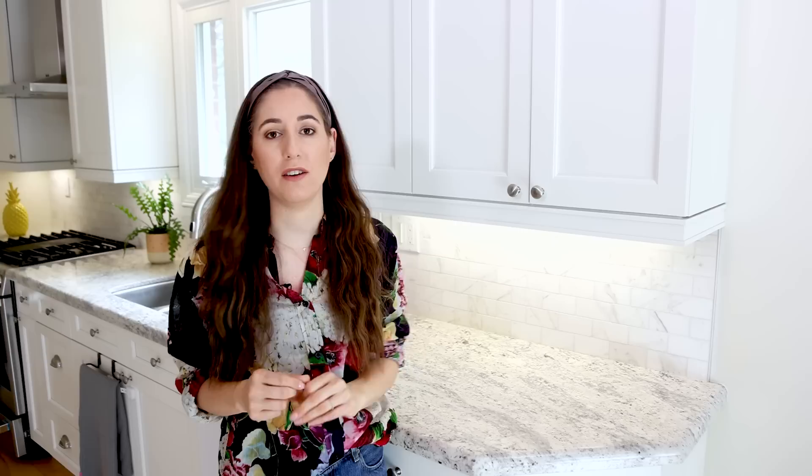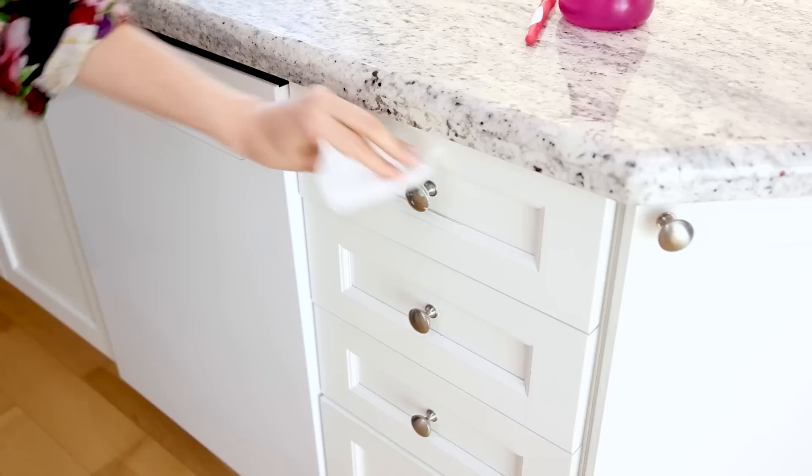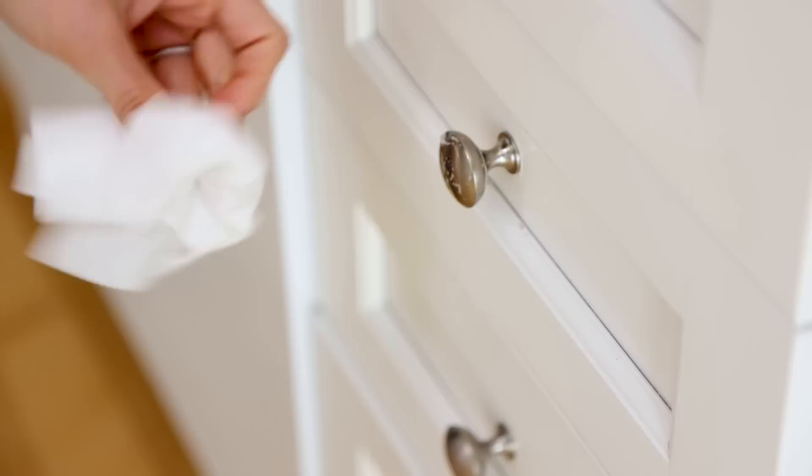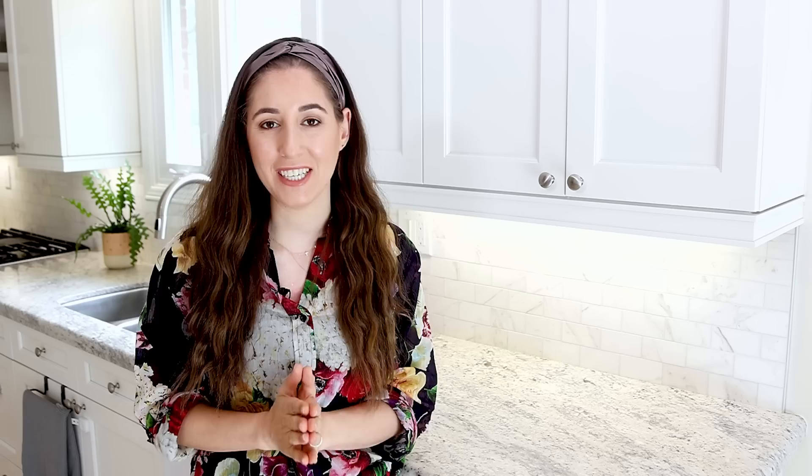If you have grooves or decorative panel details in your cabinets, once or twice a year use a cleaning toothbrush to clean out any built-up dirt and grease in those crevices — when I do heavy-duty move-in/move-out cleans, that step makes a really big difference. Kitchen cabinets also feature points of contact, so spray those areas with a disinfectant or use a disinfecting wipe, following package instructions to get the maximum benefit from your disinfecting product.